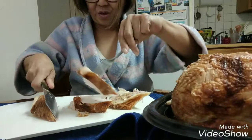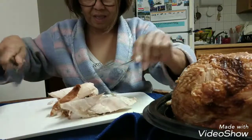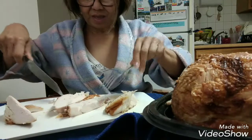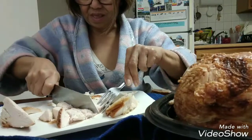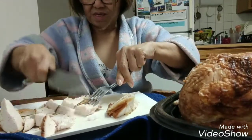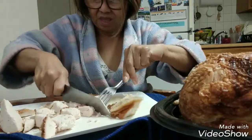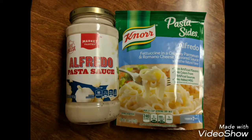The first one I will show you is a cheap and easy chicken alfredo with broccoli. I have used two brands for the sauce: one is the Knorr powdered flavoring, and the other one is the ready-mixed pasta alfredo sauce.